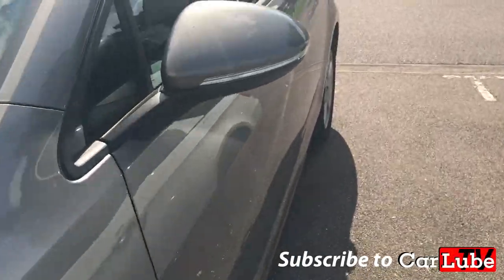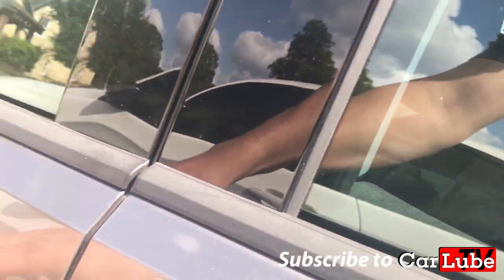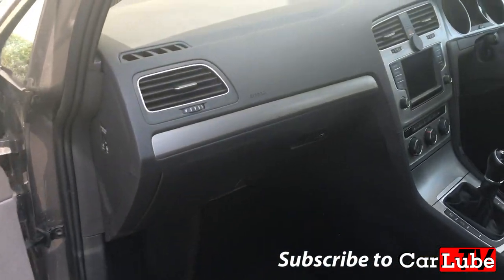Hello and welcome to CarLube. In this short episode I will show you how to access the fuse box and change the cigarette lighter fuse on a UK right-hand drive 2016 Volkswagen Golf.